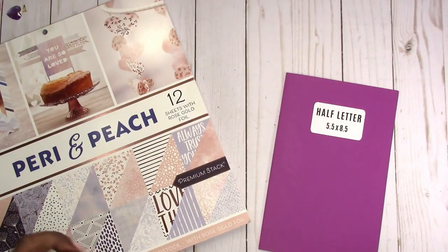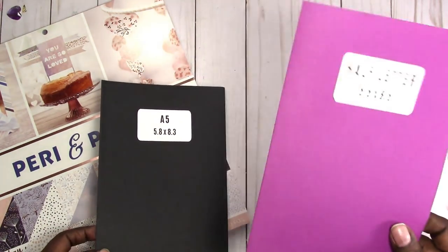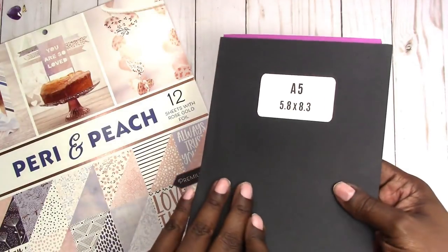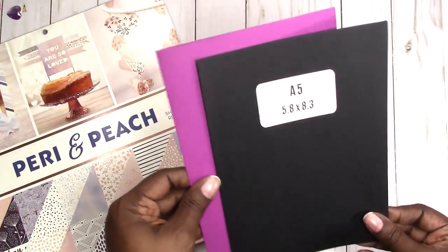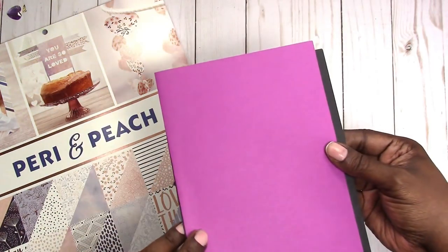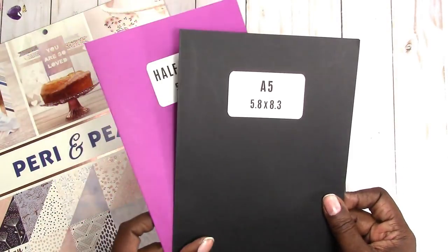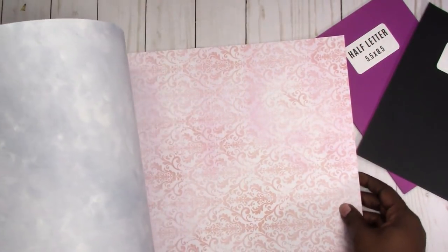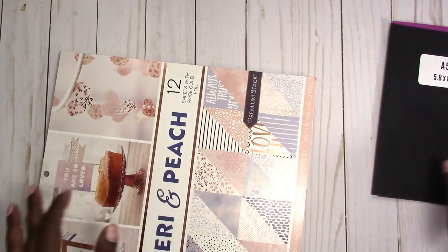In the size matter video, which I'll link, I show you the difference between the actual A5 size and the half letter. You can see there is a slight difference in the two, so depending on your preference you could use either one. For this particular project I'm going to use a combination of the two because they are so close in size. I want my folder to be a little bit wider and a little bit longer so that it also kind of acts like a divider.